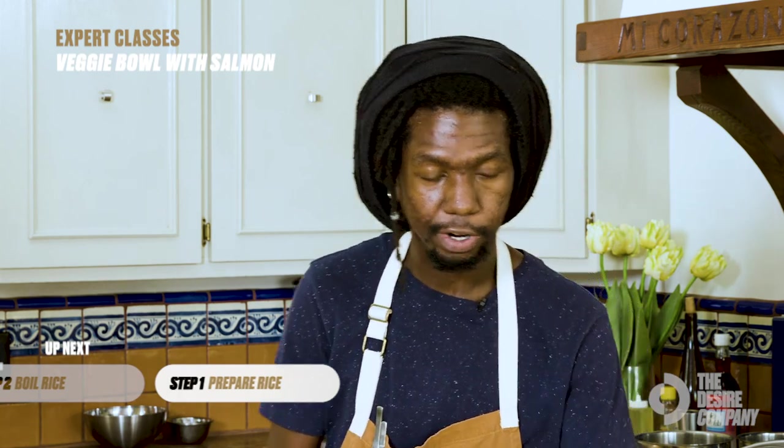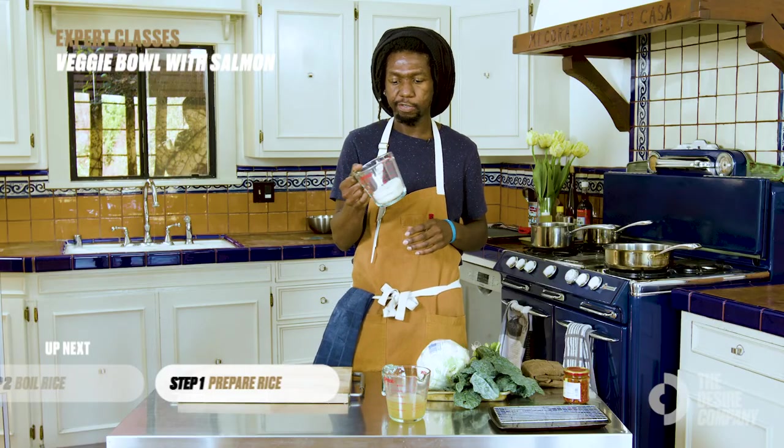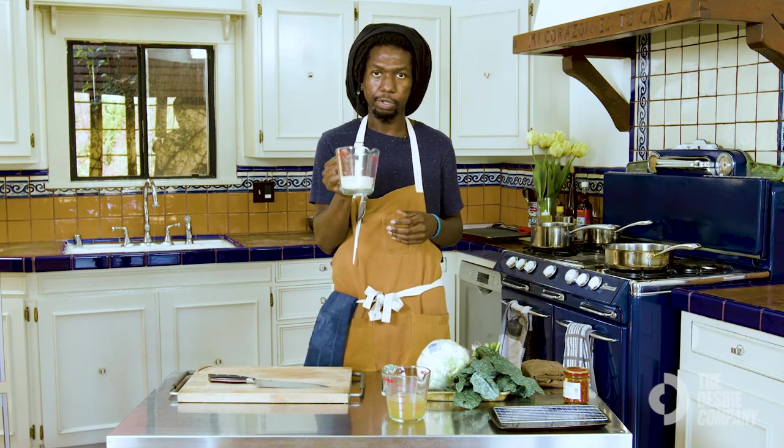The first thing you want to do is rinse the rice. We do this to get rid of some of that excess starch — if not, the rice is going to be all gloopy and stick together a lot, so it's very crucial that you do this.